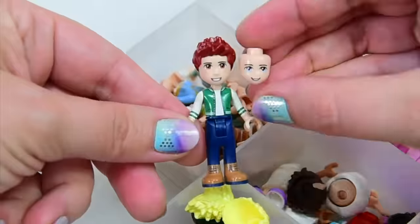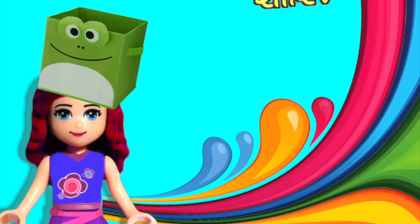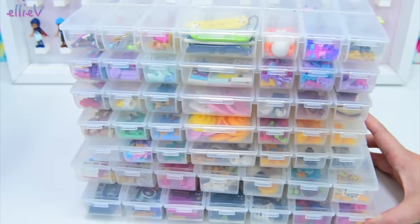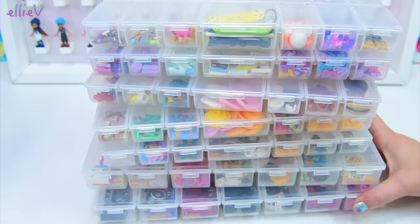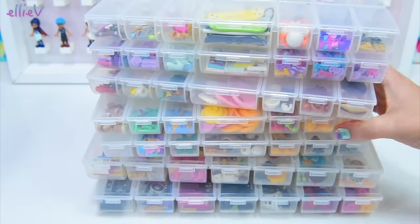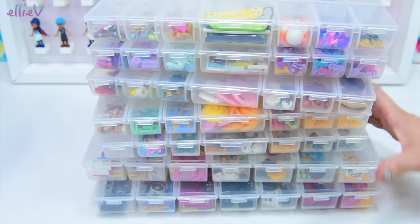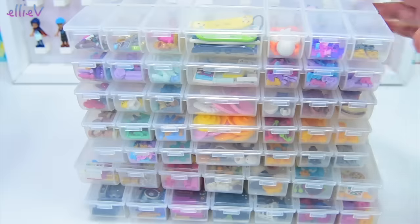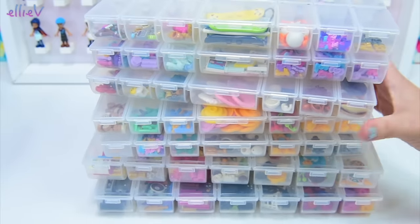I've shown you how I sort my mini dolls and their hair and body parts, but they're beautifully sorted. Now with the sorting hat back on, I'm going to show you how I sort my accessories. These little babies are so teeny tiny that if I don't sort them really quickly they get overwhelmed by all the bigger Lego pieces. I love them and I want to keep them safe, so I've got these cute little boxes. Last time I did a sorting video I had a lot of questions about where to buy these boxes.